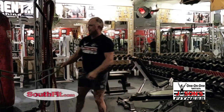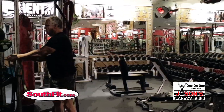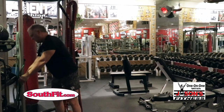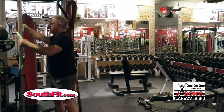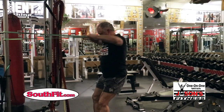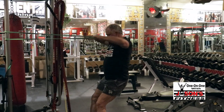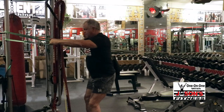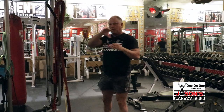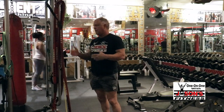One more thing you can do — and this one's almost too heavy for me — is a standing face pull. That's just a face pull. The face pull works more across the upper shoulder, the back, the rear delts, rhomboids, upper trapezius — just a little bit different.